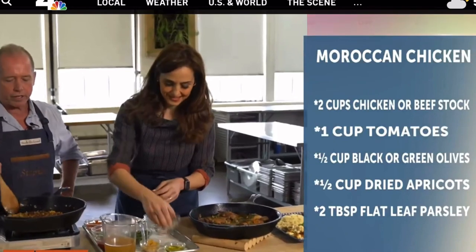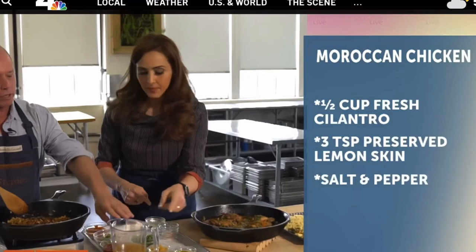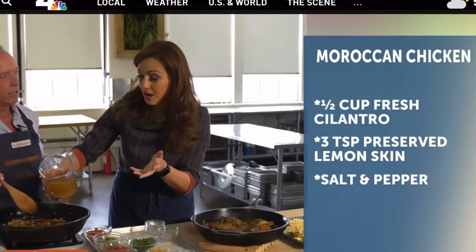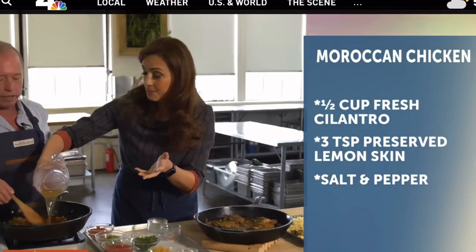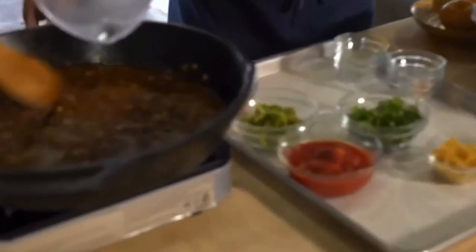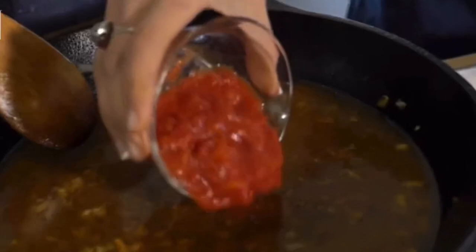Morocco is a beautiful intersection of flavor from all these different countries. Now let's put the chicken stock in. You can buy store-bought chicken stock if you're on the run — get low sodium if you can. And then we've got these chopped tomatoes and juice. You can use the canned kind if you don't have fresh.